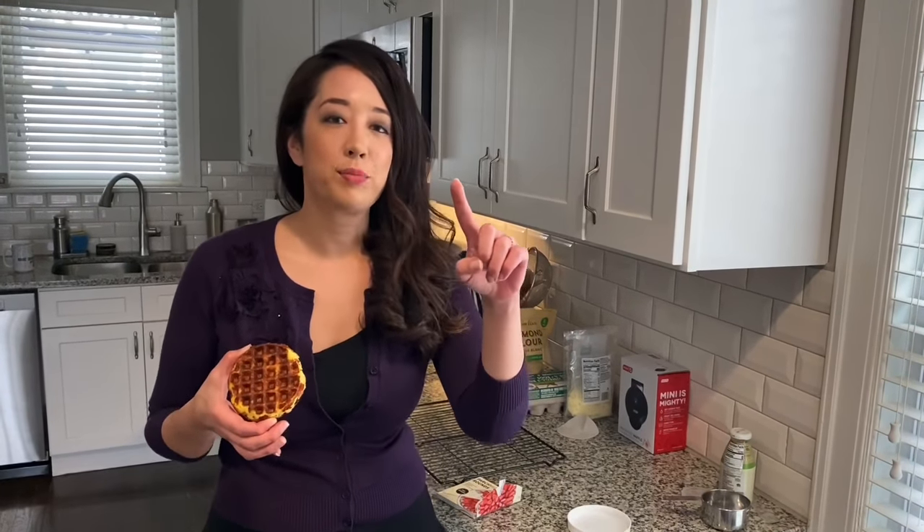This is actually our second video in our chaffle series. If you want to see a chicken florentine chaffle, click here — you are not going to be disappointed in that sandwich. We'll see you over there! I'm Sarah from the Keto Twins, signing out.